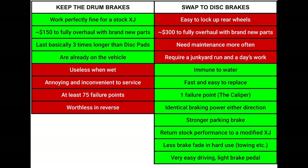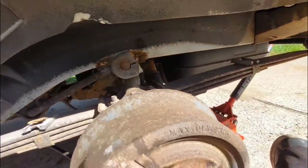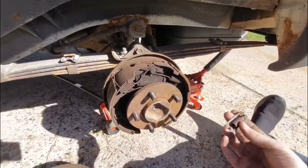Let's look at the pros and cons of each system. With the drum brakes, they work perfectly fine for a stock XJ. They're only about $150 to fully overhaul — new drums, hardware, shoes, wheel cylinders, parking brake cables. The disc brake swap, the cheapest I was able to source everything, was over $300. The drums also last forever — I replaced these drums three years ago and they still had over 85% life left in them, and when I replaced them it was probably the first time they'd ever been replaced on a 250,000-mile XJ.